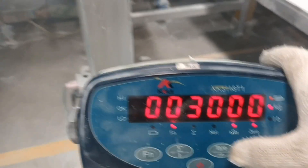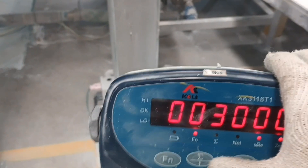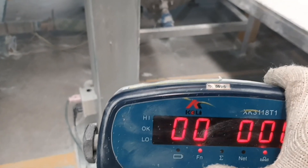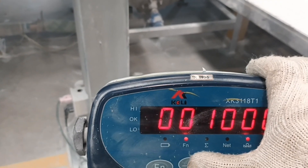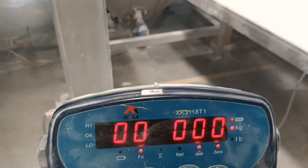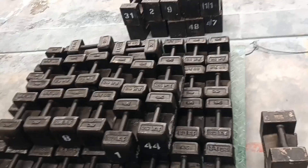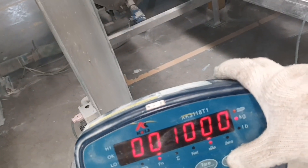I will spend just one thousand kg for the span. Select two, four, five, six, seven, eight, nine, one. I will put the standard on the platform — this one, one thousand kg.